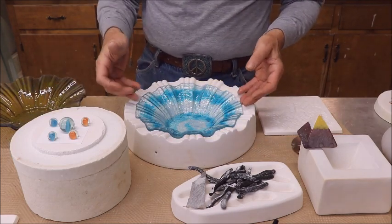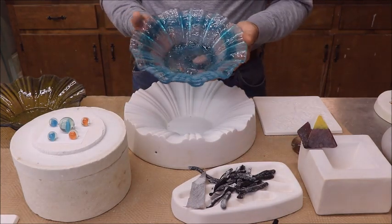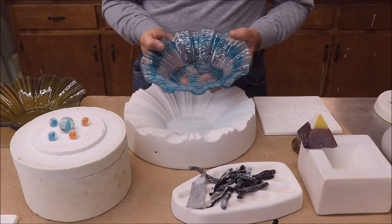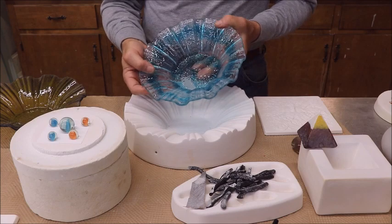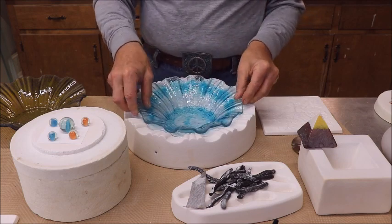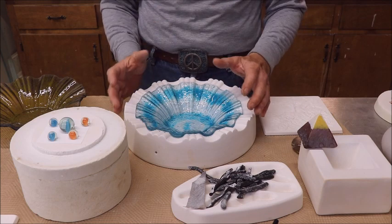Same with this one — my wife liked it so much she took it home with her. It's been sitting inside about a month, and it got a wicked crack all the way down through it. I re-slumped it and it fused, although you can still see the crack. It actually needs to be slumped again to see if it will heal any more.